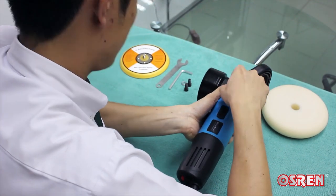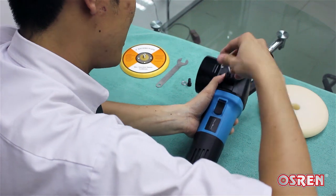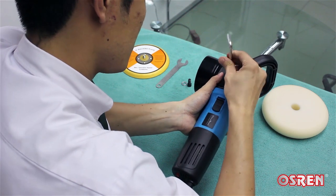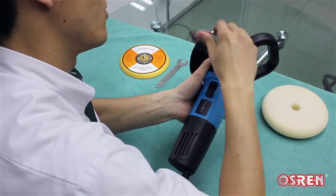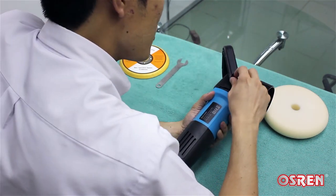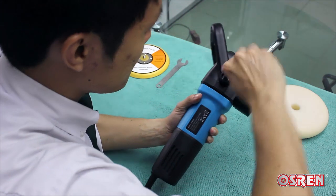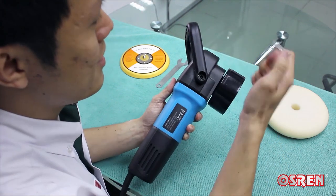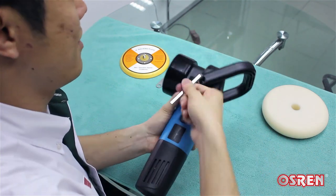First put in the washer, then the screw goes over like this. The Allen key will fasten it. Don't fasten it too tight on one side — flip it over and fasten the other side first before tightening it on both ends. You can use this side to make it tighter.